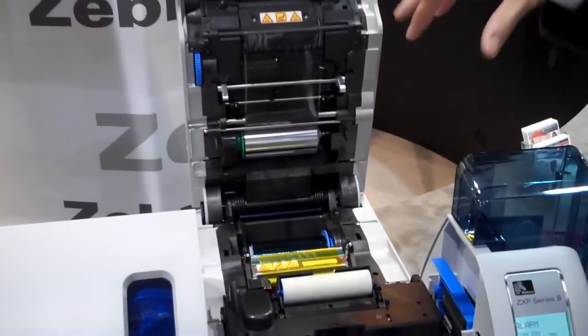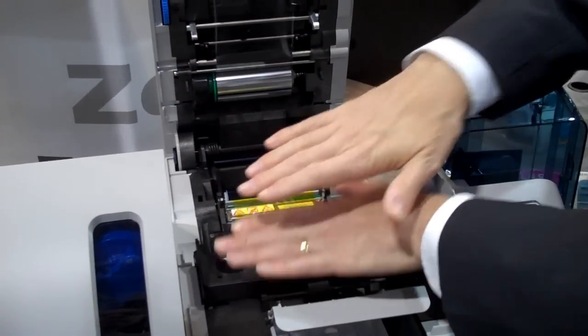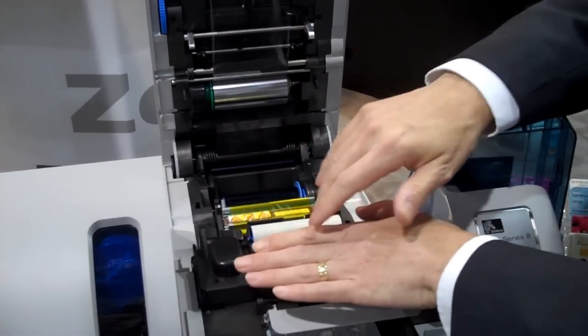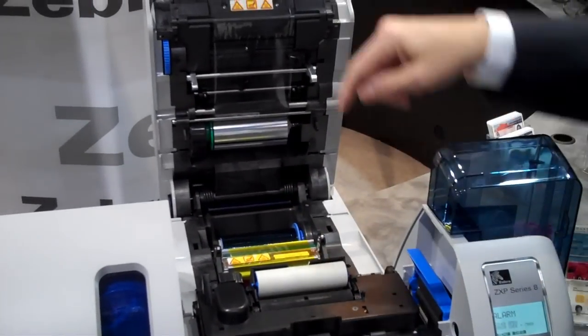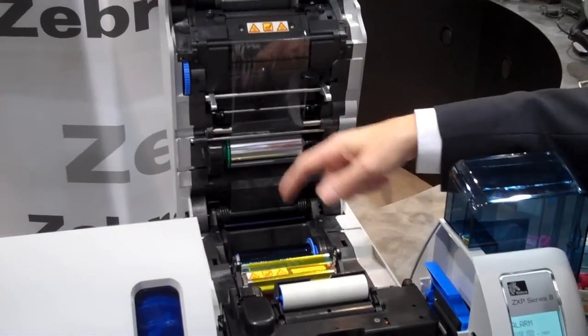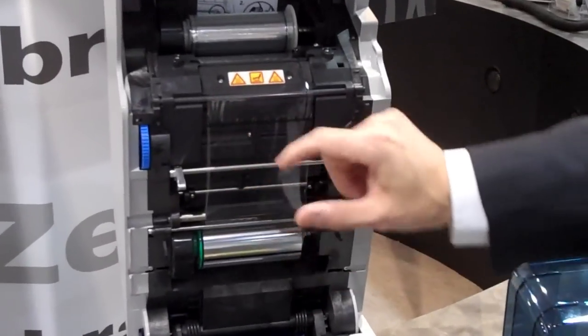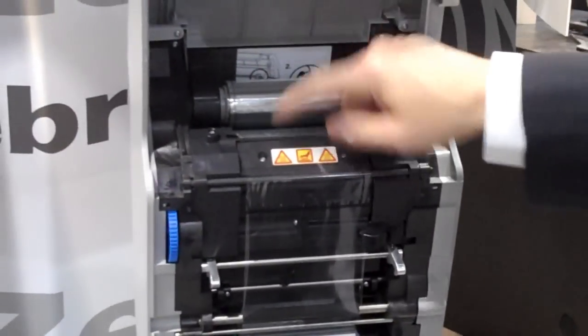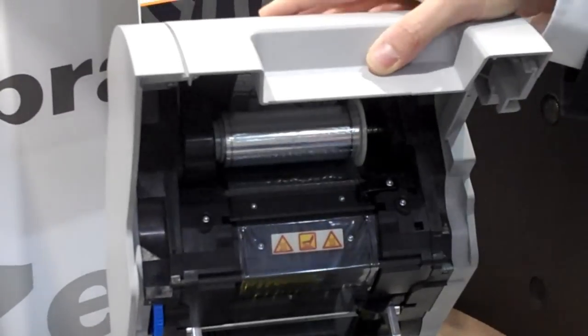The printing steps are: after the card is fed into the printer, any encoding that might be needed — magnetic encoding or smart card encoding — happens first. At the same time, the color image of the front and the back of the card is printed onto this flexible film. That film is positioned such that the front and the back of the image straddle a small slot that receives the card.